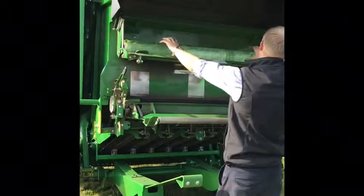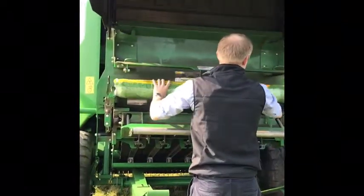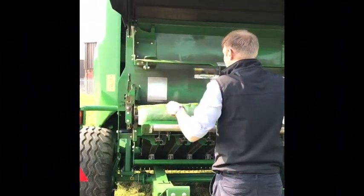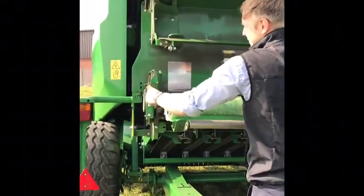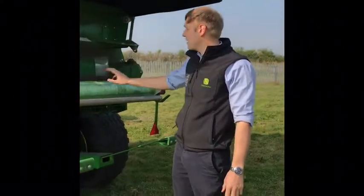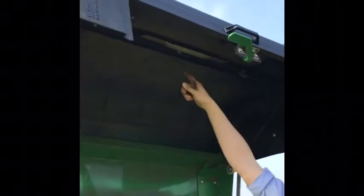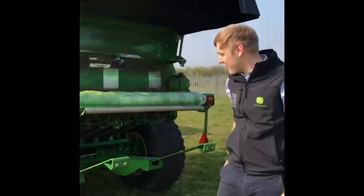Get your net wrap, put it in, feed it into the machine, put your brake back on, flip it over and away you go — she's all loaded up and ready to go. A nice little feature on this baler: if you are baling at night, we've got LED lighting at the top here to assist, so you can bale through the night if it's nice and dry.